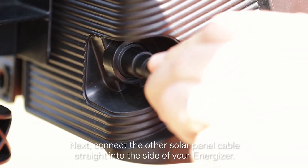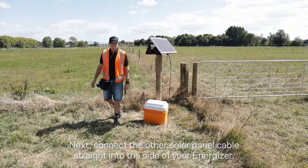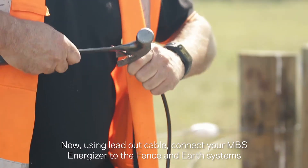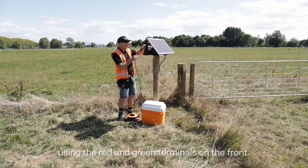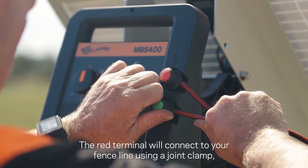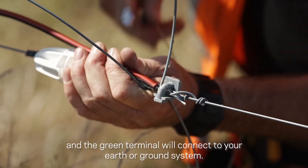Next, connect the other solar panel cable straight into the side of your energizer. Now, using the lead out cable, connect your MBS energizer to the fence and earth systems using the red and green terminals on the front. The red terminal will connect to your fence line using a joint clamp, and the green terminal will connect to your earth or ground system.